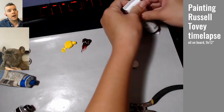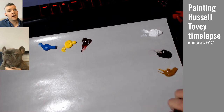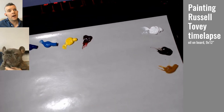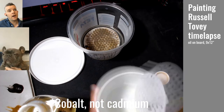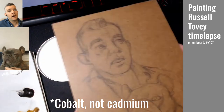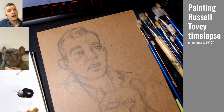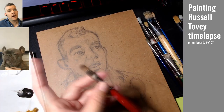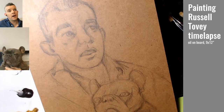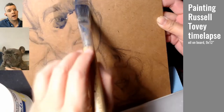I chose to be quite restrained with my palette. I don't have a lot of pigments on hand. I used a cad blue, alizarin crimson, Naples yellow, and a cad yellow bright hue. I also had raw umber, burnt sienna, and titanium white — all put onto a gray palette paper pad.